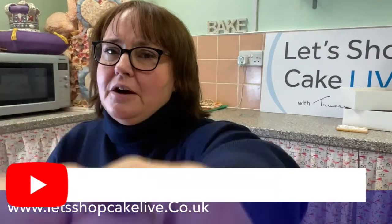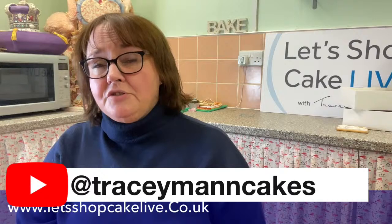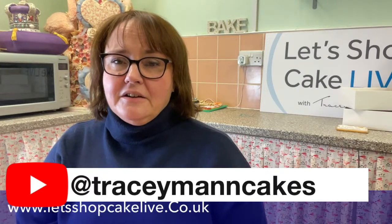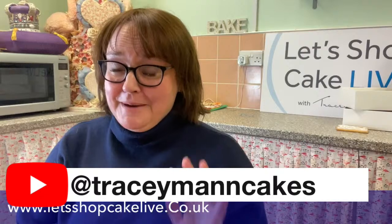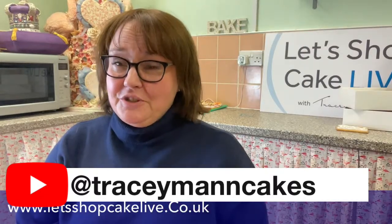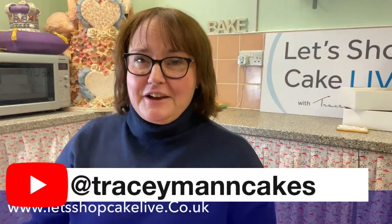If you want to come and watch Let's Shop Cake Live on Sunday, we'll be live on Facebook — not this page, we'll be on Let's Shop Cake Live — or we will be live on my YouTube channel, which is at Tracey Man Cakes. We do stream all our lives out on both. I normally share these videos across all my platforms anyway, so if you can't find it, it will be somewhere — you'll find me eventually.